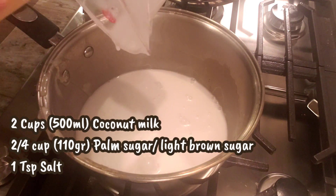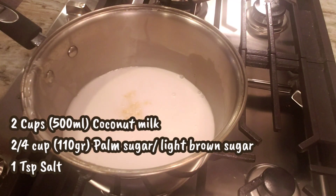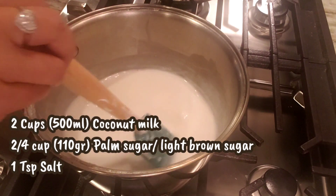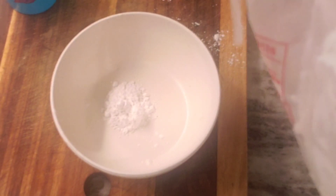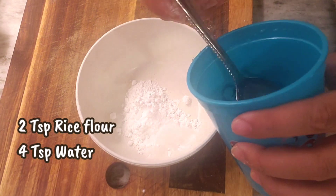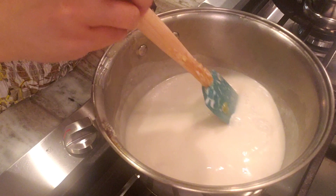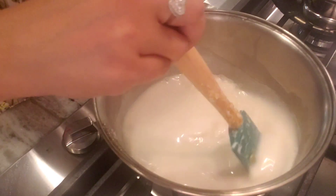Next, we are going to make the extra sweet and salty coconut sauce. In a saucepan, combine two cups of coconut milk, a quarter cup of sugar — or you can add more if you like it sweeter — and a teaspoon of salt. Cook this again until the sugar dissolves. To thicken the sauce, mix two teaspoons of rice flour with four teaspoons of water, then add it into the coconut sauce. When the sauce is thickened, turn off the heat and set it aside.